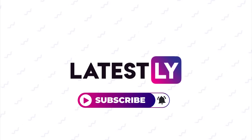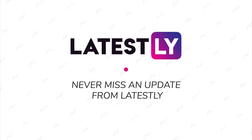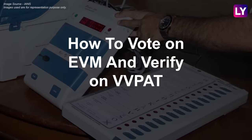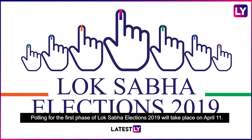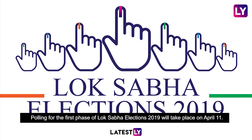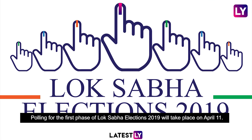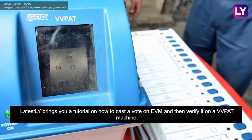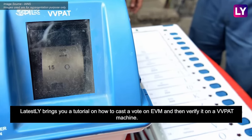Subscribe to our channel, press the bell icon and never miss an update from Latestly. Polling for the first phase of Lok Sabha elections 2019 will take place on April 11. Latestly brings you a tutorial on how to cast a vote on EVM and then verify it on a VVPAT machine.